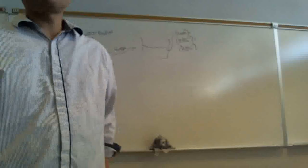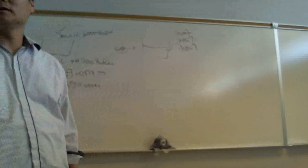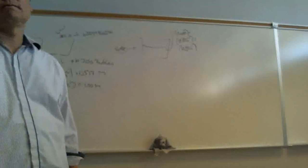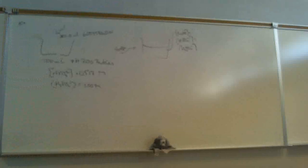So basically, you finished step one. Any problems with step one? Everybody was able to get step one? Is it 7.47? No, it's not 7.47. So after you do step one, then we have to go to step two.